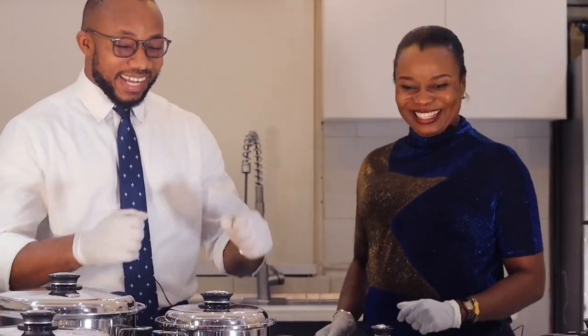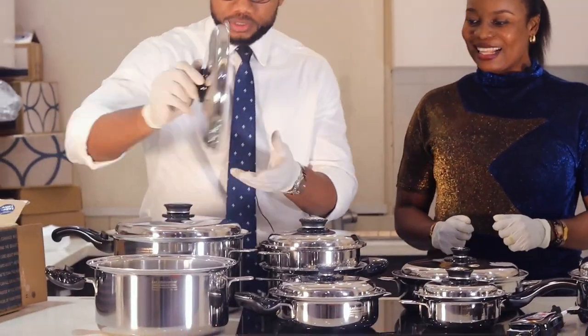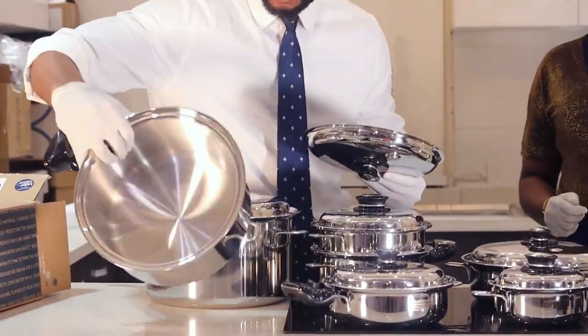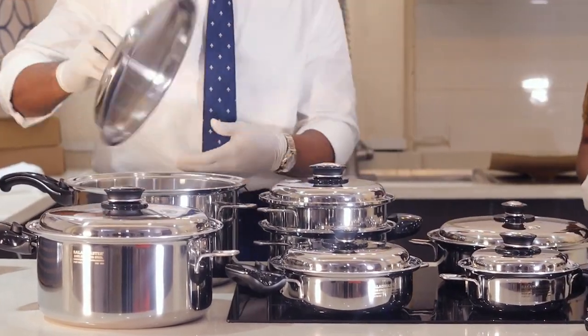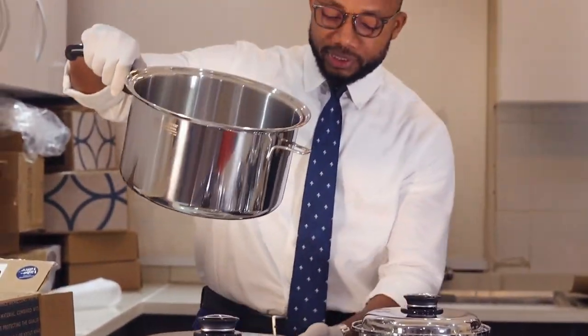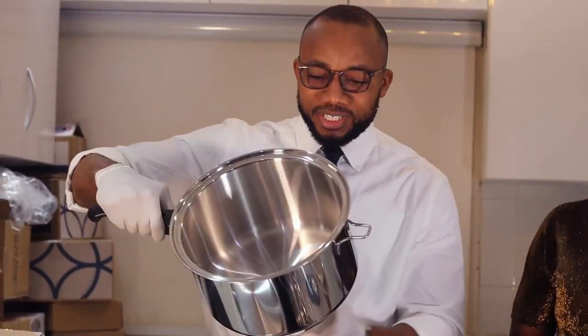The master set has got the 7 quarts — this is the 7 quarts for the master set — and it also has the 10 quarts. This is the 10 quarts. The 10 quarts can literally enter my head, oh my goodness. The 10 quarts is quite big.